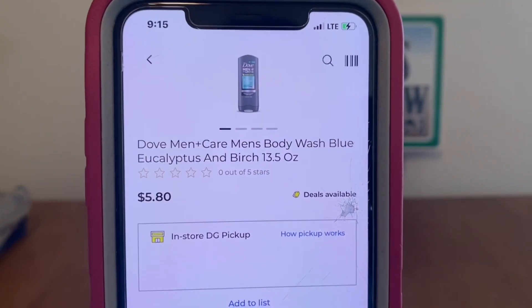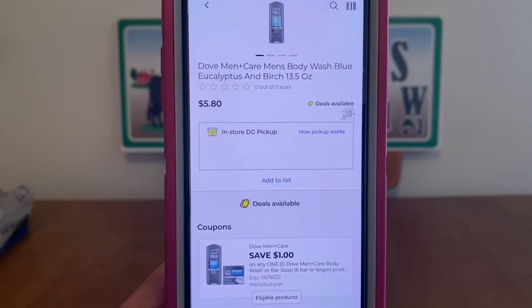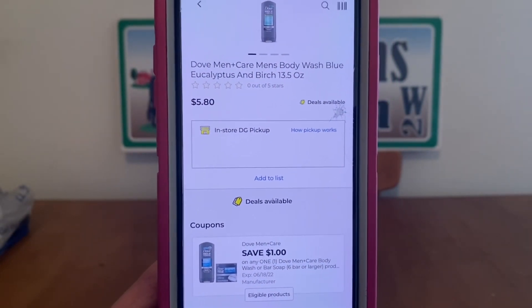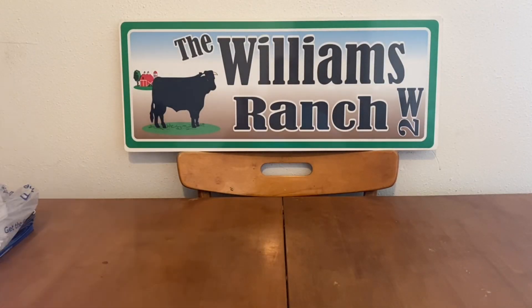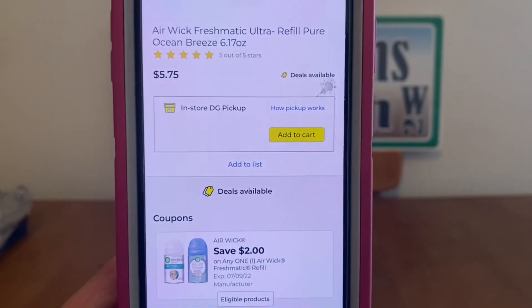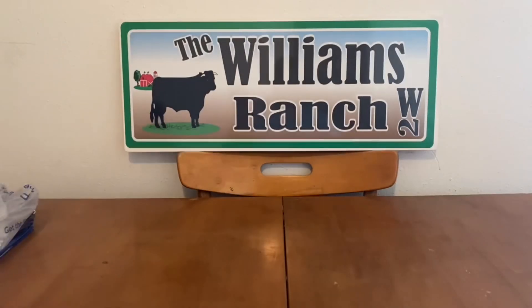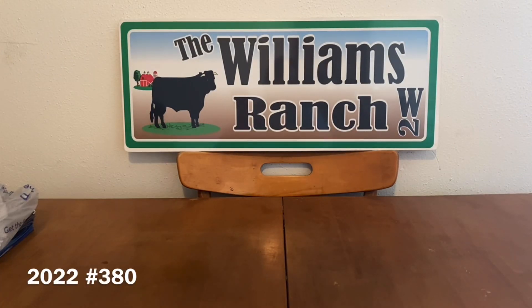We've got the Dove Men Plus Care at $5.80, $1 digital, $4.80 out-of-pocket. We've got the Airwick Freshmatic Refill at $5.75, $2 digital, $3.75 out-of-pocket. If you can comment below — what are you guys actually looking for? What's your goal in this clearance event? Are you going to just see what they have, or do you have specific products you're looking to get at an additional 50% off? I'm curious, leave those comments below.